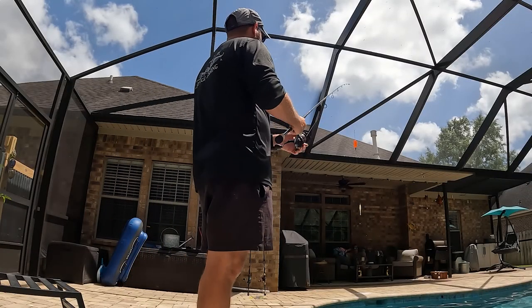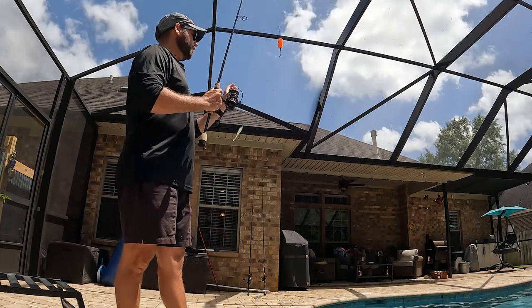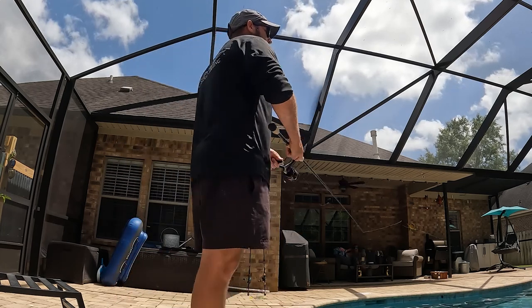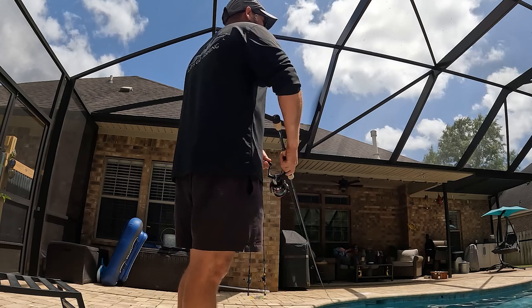Look at that — it just looks awesome underwater. I'm going to work this one a little bit faster, just in case you have some feeding frenzies going on and you want that thing to really be working fast on the top of the water.